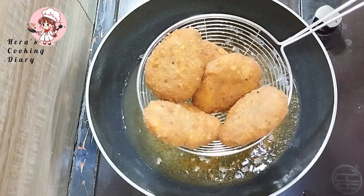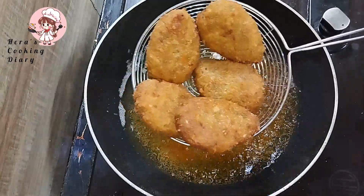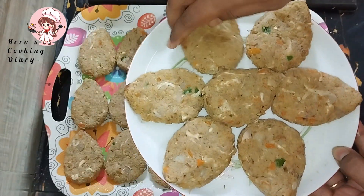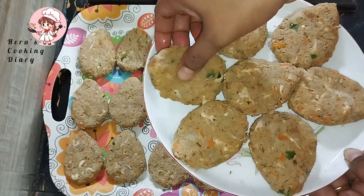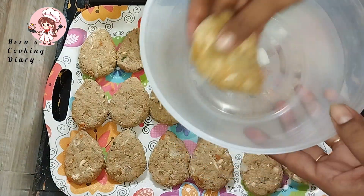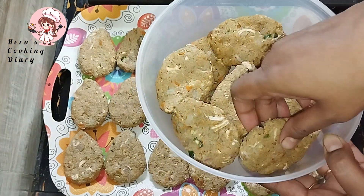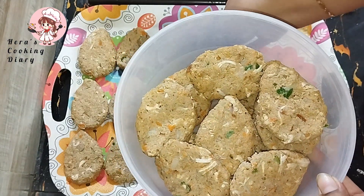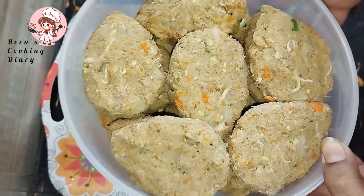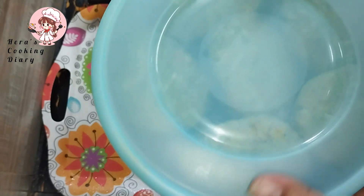Now the cutlets are soft. The color is dark and it is easy to remove them. This is the correct color. Then we cut out the golden color, checking the inside color as well.